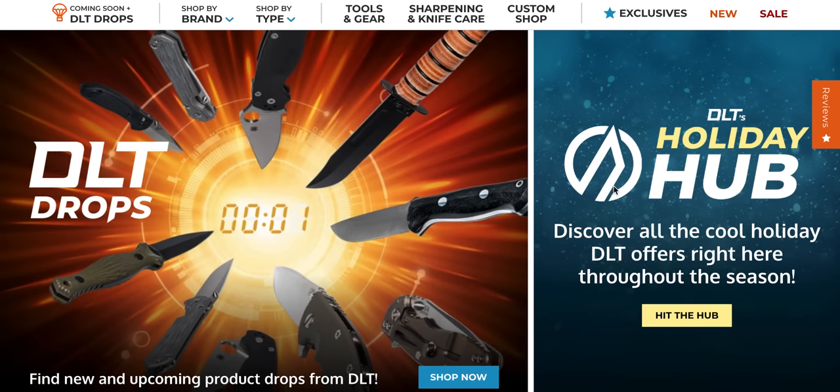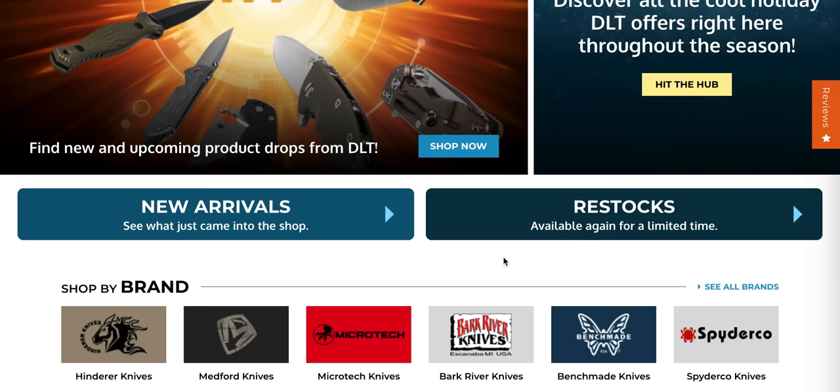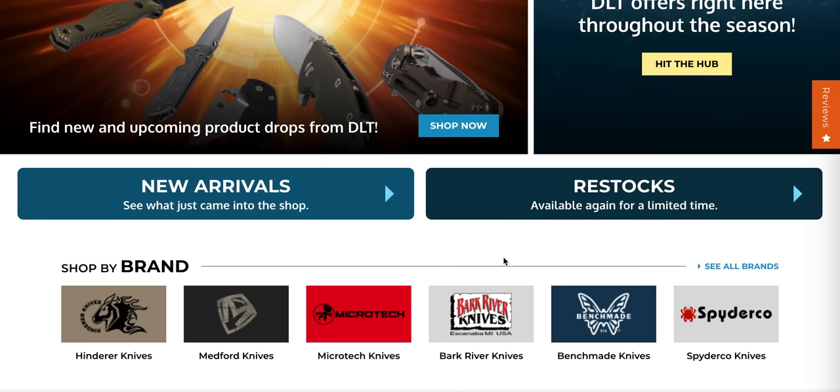What's going on, YouTube? Metal Complex here, and today we're going to be taking a look at some new arrivals and some restocks for DLT Trading. It's been well over a month since we've looked at DLT, and there is an absolute ton of new stuff that I know a lot of you guys will want to check out.